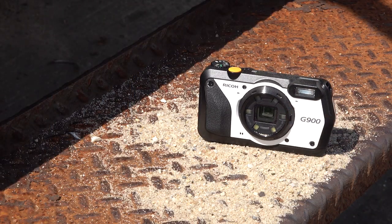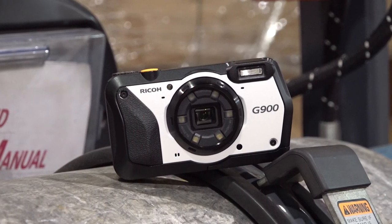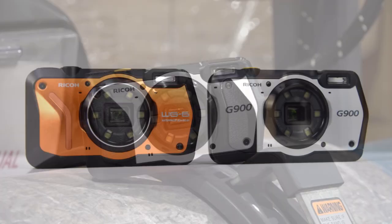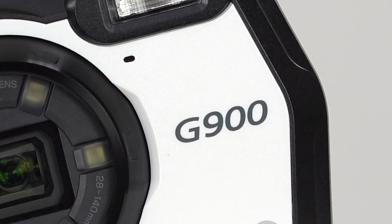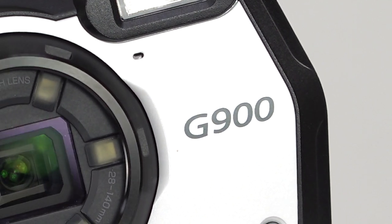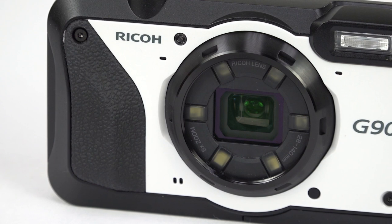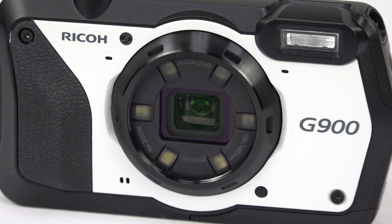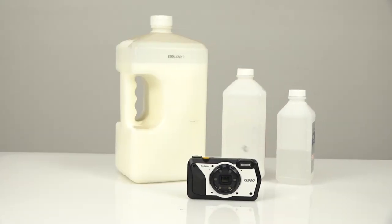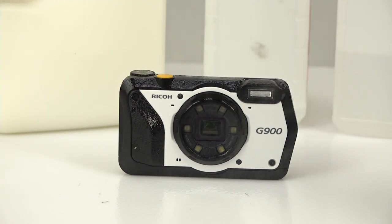Then you have the G900. You won't see this in most stores, and the price tag might be a bit shocking. After all, it doesn't look much different from the WG6, and its waterproofing, dust proofing, and drop rating is no different. And actually, the lens, sensor, and video capabilities are the same too. But the G900 is also chemical resistant, able to withstand exposure to industrial disinfectants like ethanol and sodium hypochlorite, also known as bleach.